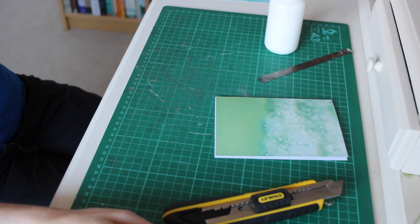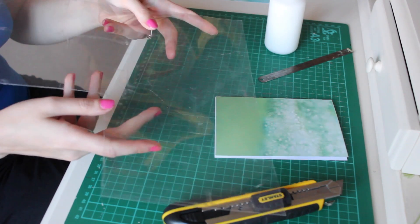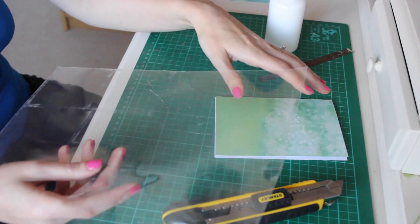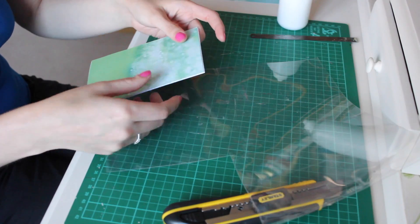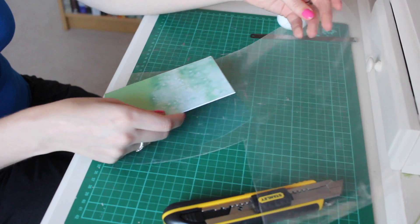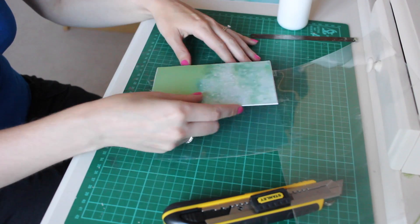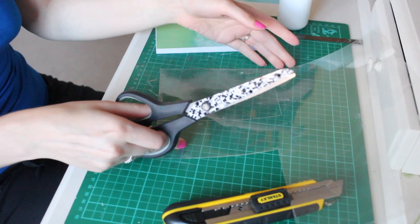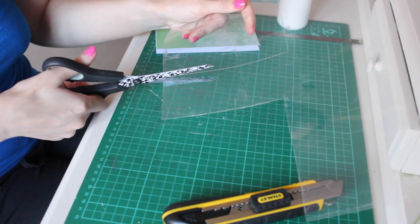Next I need a piece of acetate. For this I'm just using something that came off a bit of packaging, and I'm going to draw around this again to get the right shape. The type of shaker card I'm making is going to cover the whole front of the card with sequins inside, like one big pocket. You may find it easier to cut the acetate out with scissors rather than a craft knife.